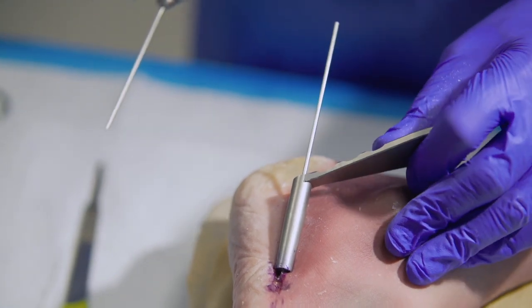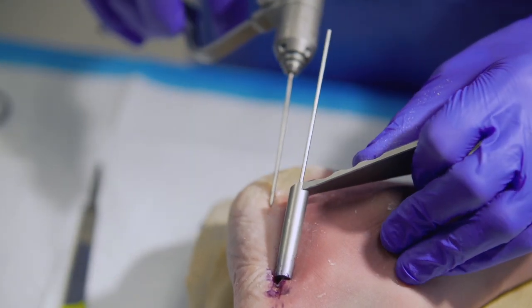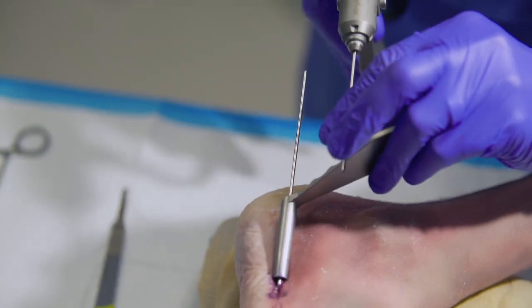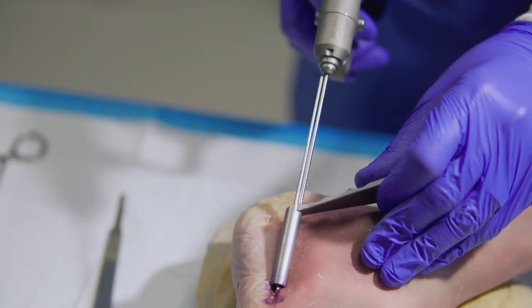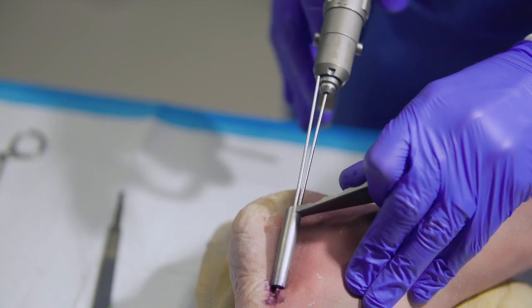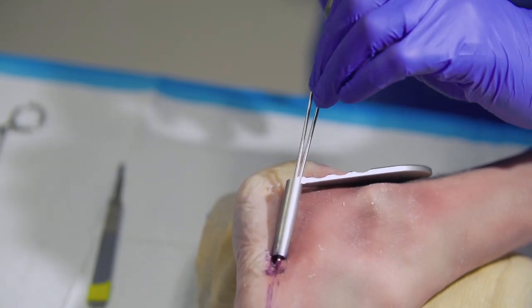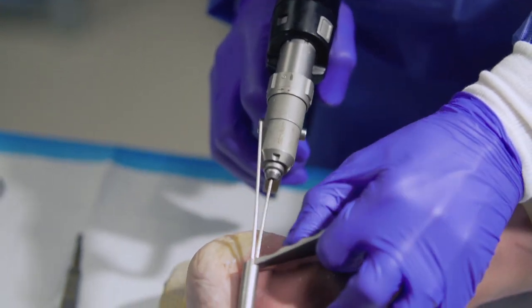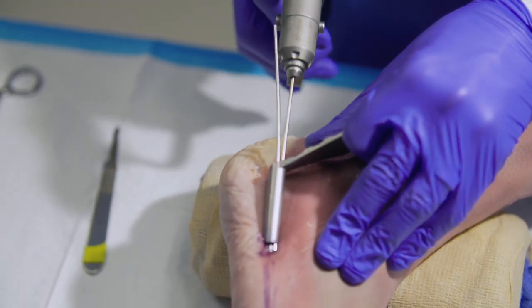So now we've placed the parallel positioning guide utilizing the middle slot. And we'll take a second wire and use the opening just superior to get our ideal positioning.